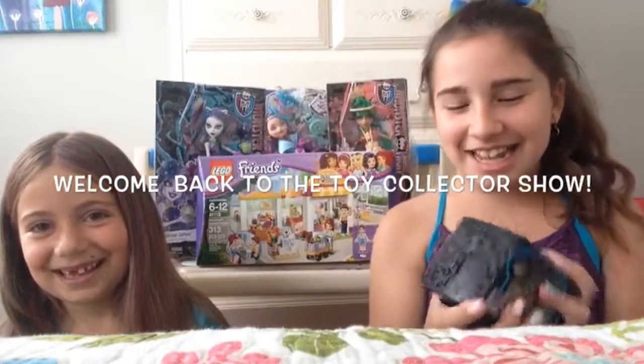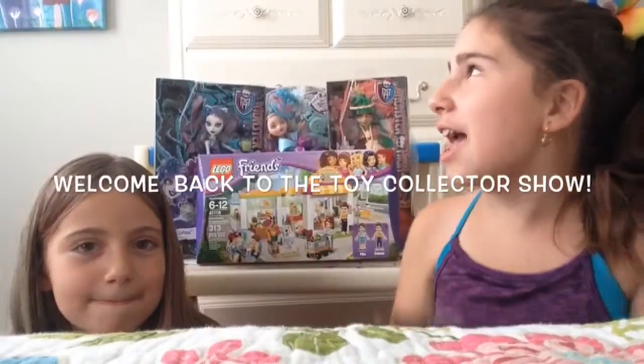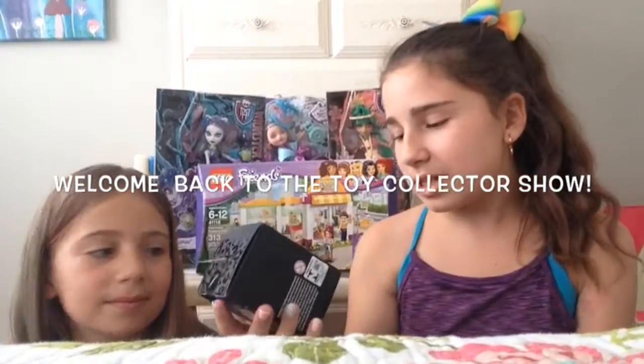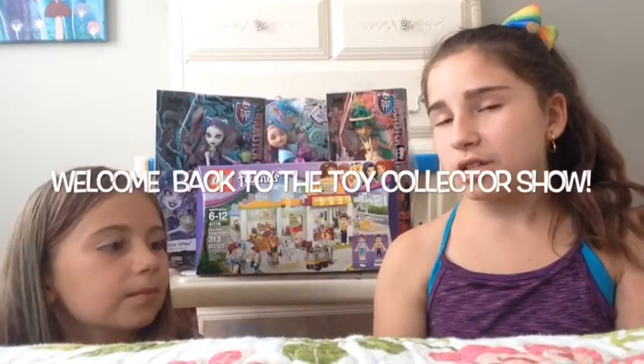Welcome back to Toy Story Show! Today we are going to be unboxing this cute little doll. I'm pretty sure it's Frankie Stein's pet, and it is the cutest thing. We're going to be unboxing and reviewing it today, and showing you guys what it looks like outside the box. So it will be unpackaged soon.